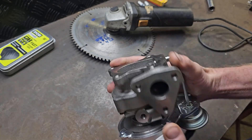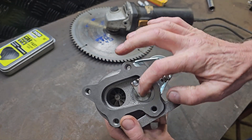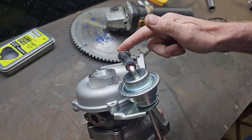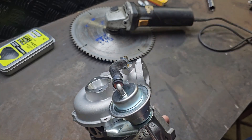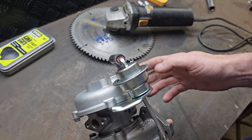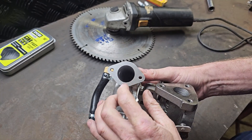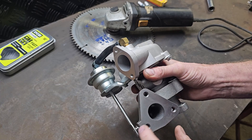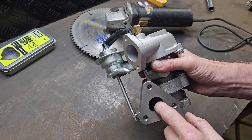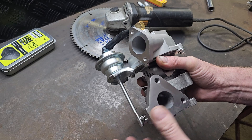It's got an internal wastegate there, which is activated by this actuator from boost pressure. I may need to figure out some sort of way of adjusting that if I need to. And I think that's 26mm — the turbine outlet — and that's around the same size as well. This is the only thing I'm a little bit worried about; this might be a bit of a restriction for the bike.